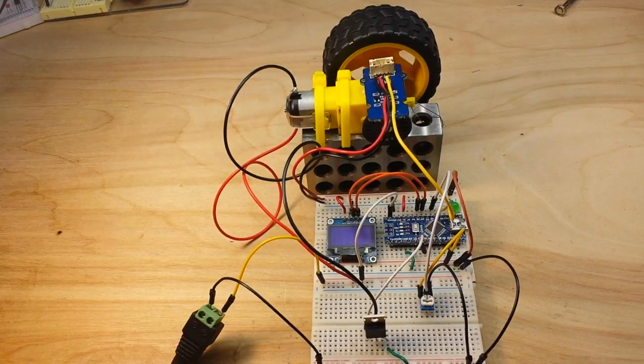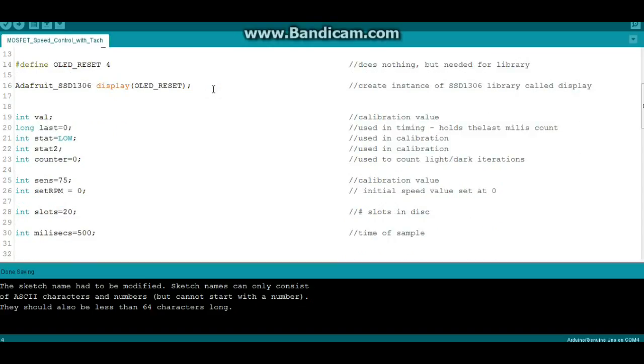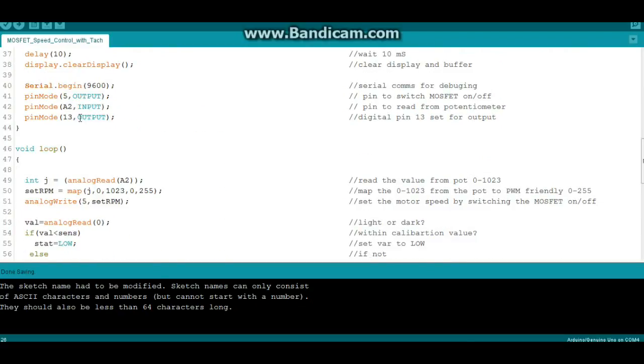Here's our code — it's remarkably similar to the tachometer code from last week, but let me highlight the differences. First, we're declaring a new variable called set_rpm with an initial value of zero. In setup, we set pin 5 to output and A2 to input. Pin 5 is our PWM pin to control the MOSFET, and A2 reads the voltage from the potentiometer.